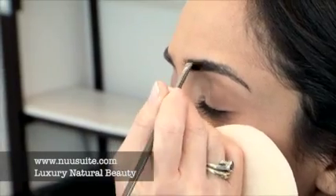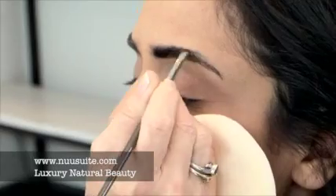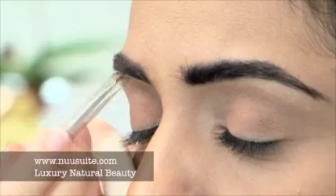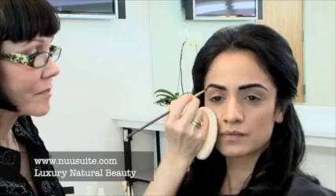I'm using the small 210 angle brush and brushing right through the actual hairs of the eyebrow just to color them a little darker. It adds a nice definition to the brow to frame the eye.